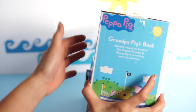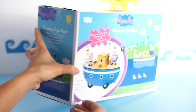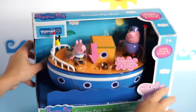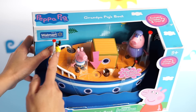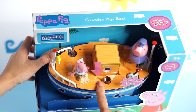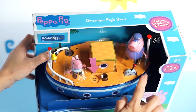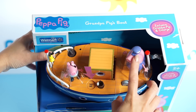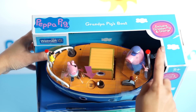Let's take a look at this, turn it around, and we're going to open it up here in just a second. Look at this bell — ding ding. Here's George. The buttons to the sounds — we have a throttle thing here. And then Grandpa Pig. And here's a pirate's flag.